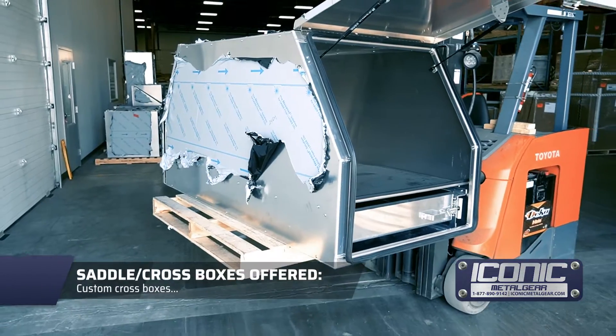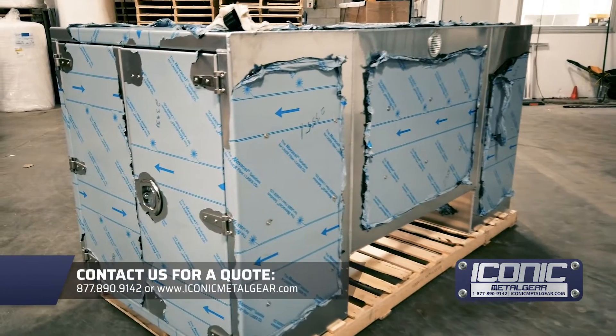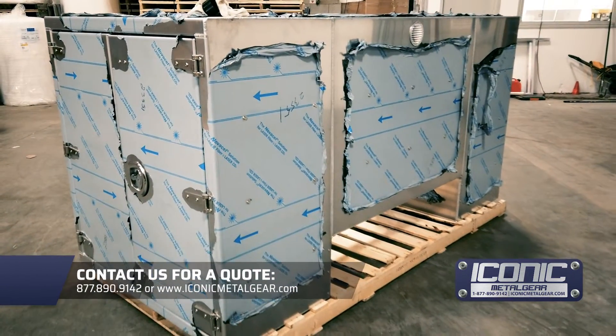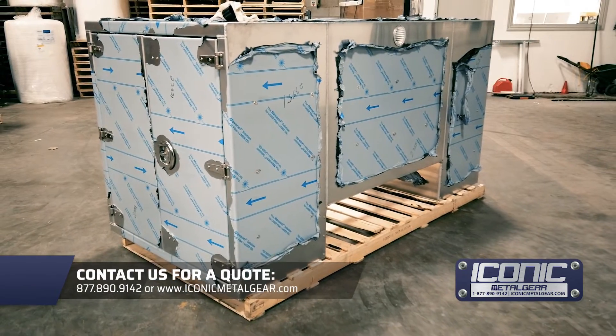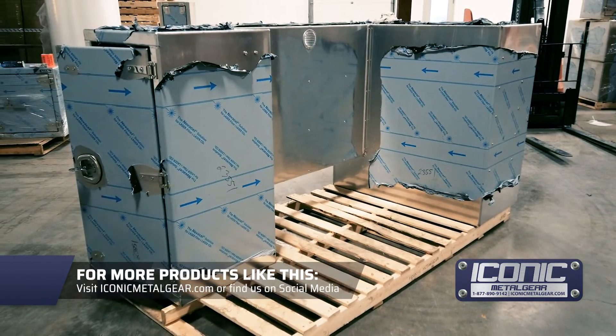Standard cross boxes, custom cross boxes, smooth aluminum, checker aluminum — we can write some up for you, whether in landscaping or for your customized flatbed or specialty service body truck. Iconic Metal Gear dot com.